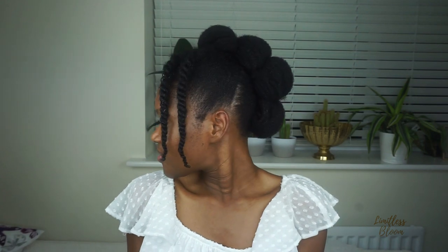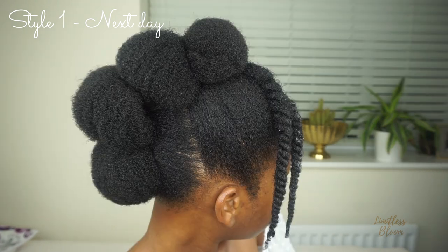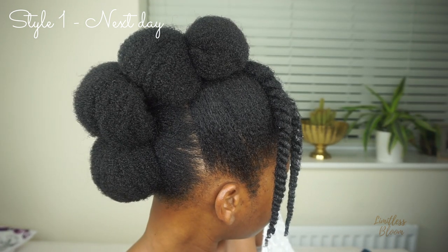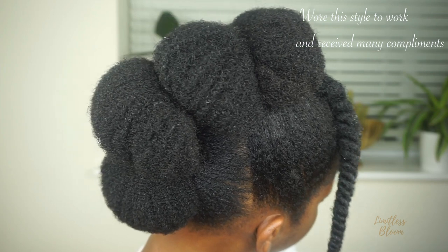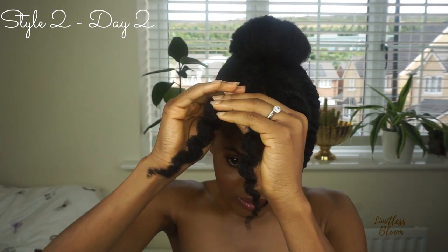I mean, this can even be a style if that's what you want. But tomorrow I'm going to undo these twists to create a pompadour. For the second style, I'm just going to take out my twist.